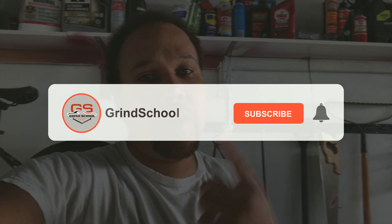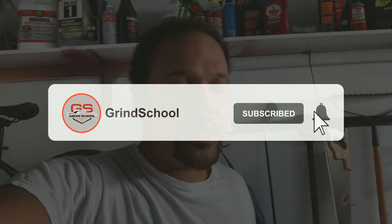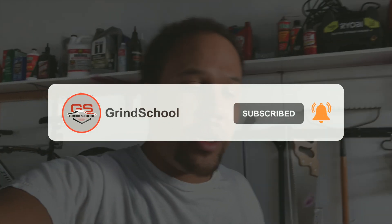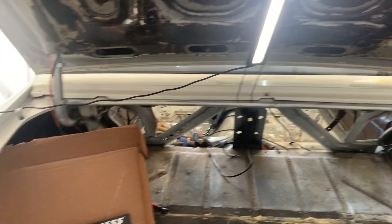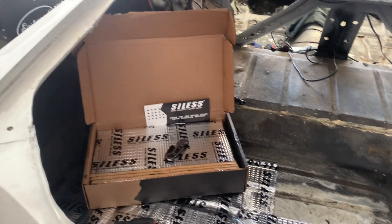Go ahead and hit that like button, hit that subscribe button, hit that bell notification so you get notified every time we drop another video. Without further ado, let me go ahead and head over to Dash's house.